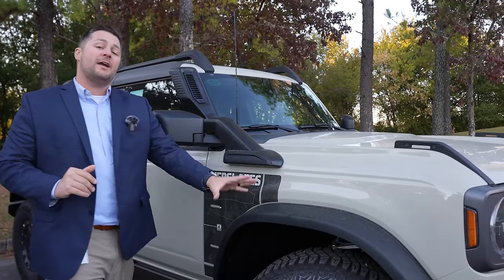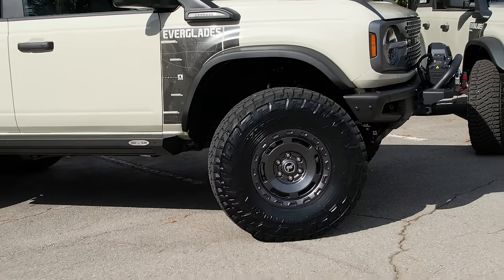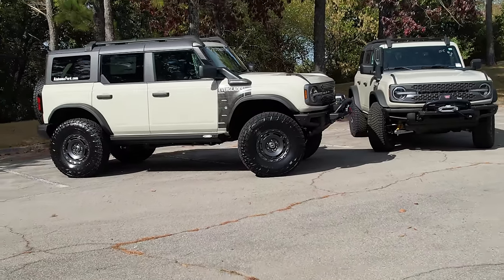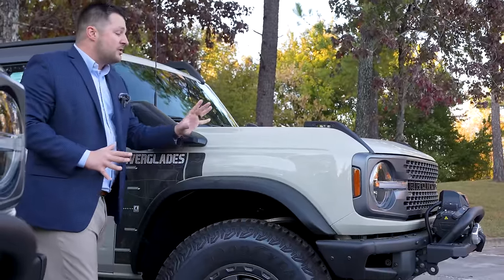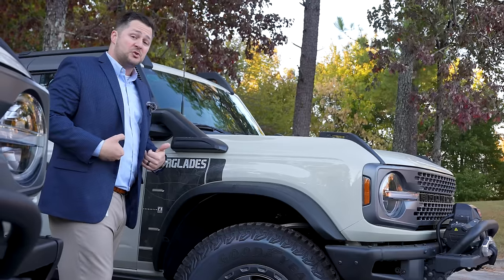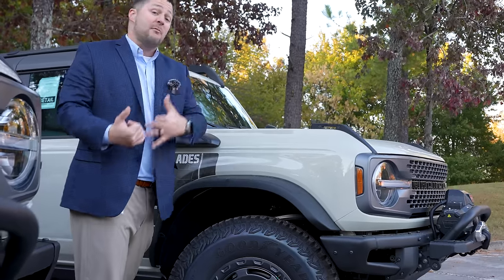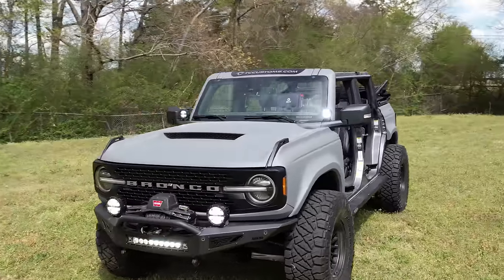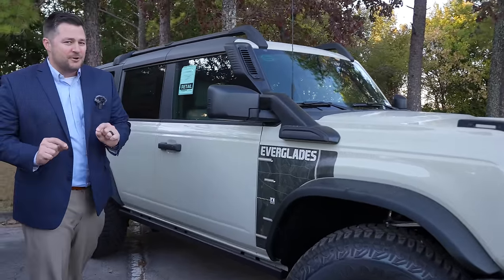We've got these upgraded fenders on the vehicle. You'll notice they have a square-ish style to them — a normal Bronco has a perfect half circle for the fenders. Unfortunately, the only way you can get these fenders is either on the Everglades or on the Bronco Heritage. On my personal Bronco Badlands, since it wasn't available, I went with the Advanced Fiberglass Concept fenders, which I like even better. They look fantastic.